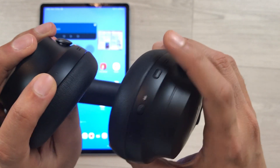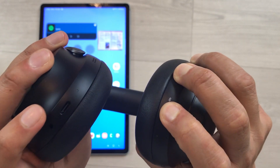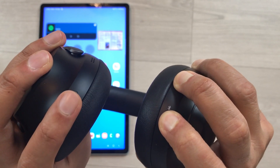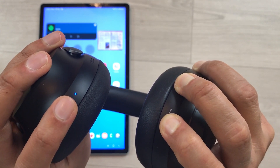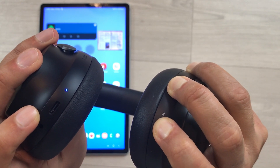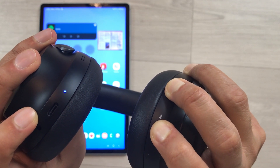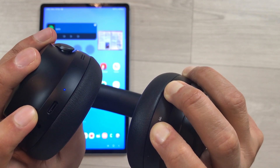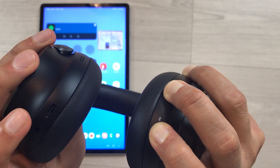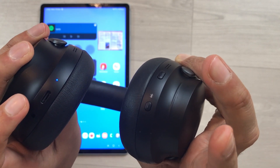I will now press and hold these two buttons together. We just have to wait for 15 seconds. Here you can see the white light has blinked — now release the buttons. Your headphones are completely hard reset.